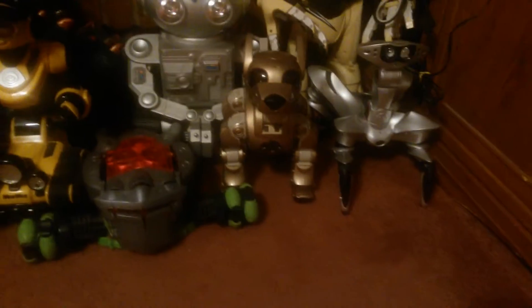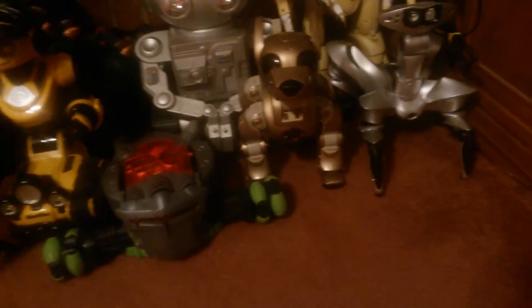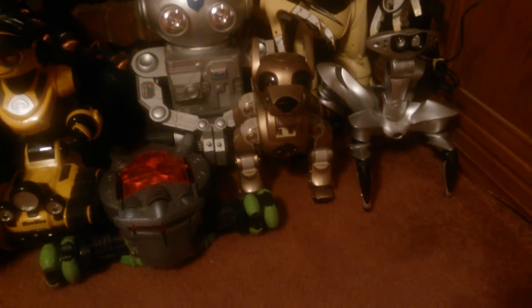First we can start off with robot problems. This robot problem is about Ice IB. Friday of last week, when I took Ice IB with me to school, he broke down when I got home.